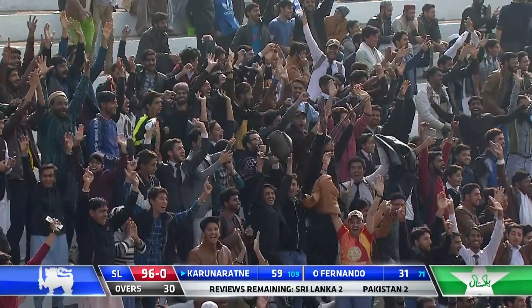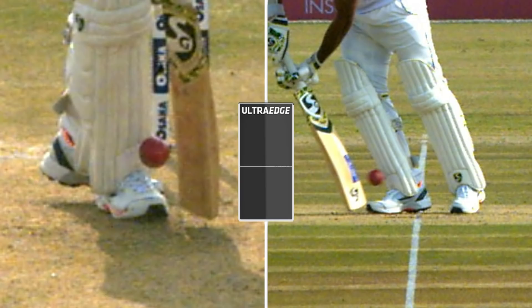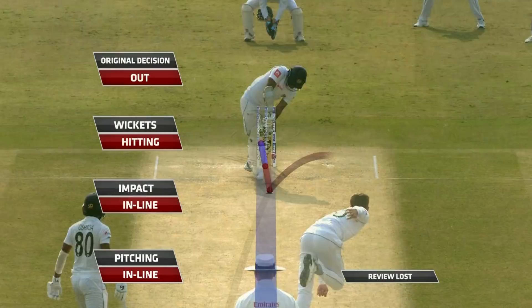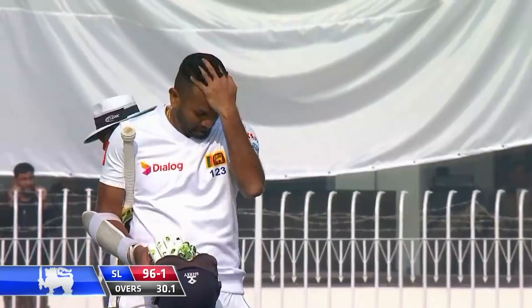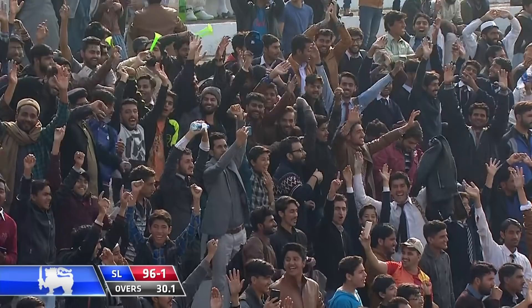The ball coming back at an angle — was it missing the stumps? No bat involved. Flat line — roll it through to the pad. We can go to ball tracking when ready. Impact is in line and hitting the stumps — three reds. Go back to the on-field umpire: original decision stands. Beautifully bowled by Shinwari — full-length delivery, almost yorking the left-hander, but not a great shot, his head was falling over, bat came down at a different angle. He batted very impressively for his 59. It's one down now for 90.